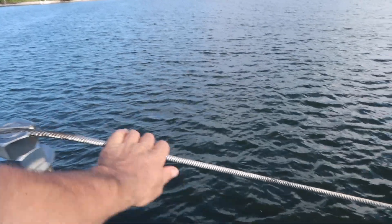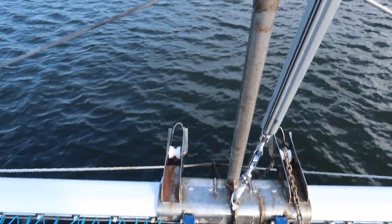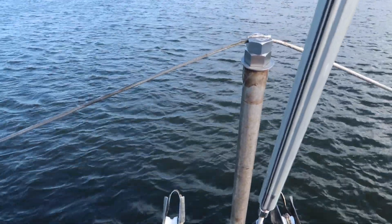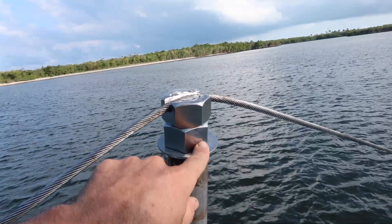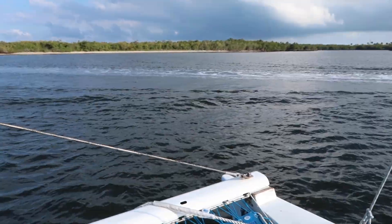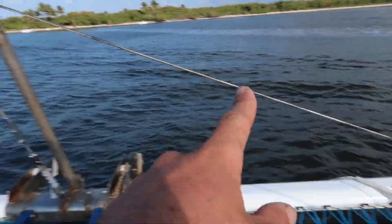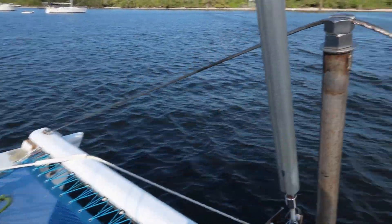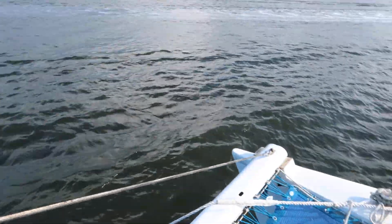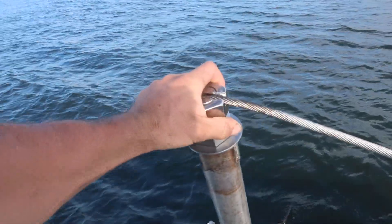I wanted something that would go across and be one cable all tensioned together at the same time, putting pressure straight down on the seagull striker. Our friend recommended this system so we don't need expensive brand new turnbuckles. It's just one simple wire with a swaged end on both ends - no turnbuckles - because those turnbuckles probably would have been over $100 each for new ones.